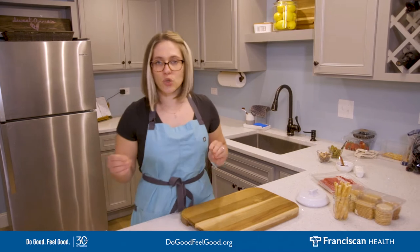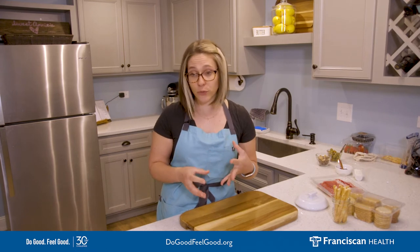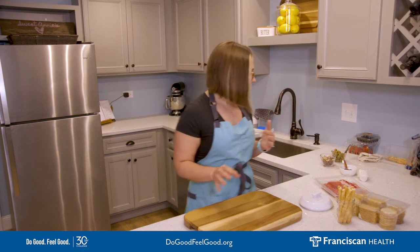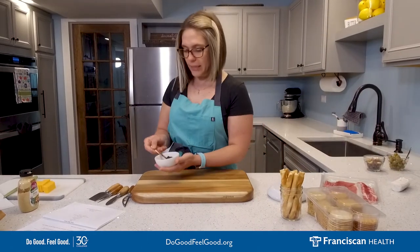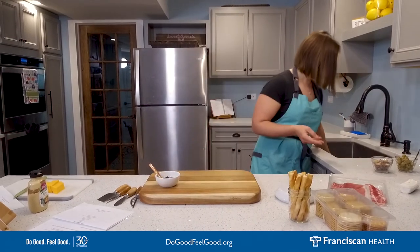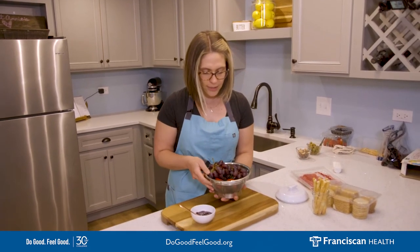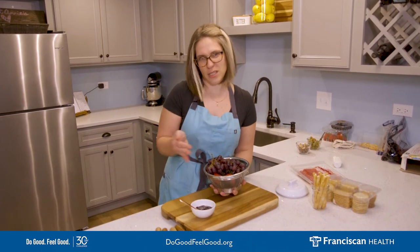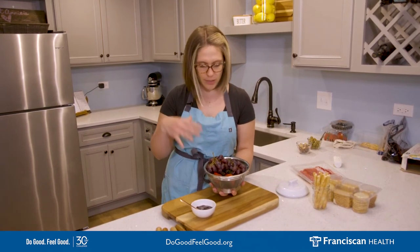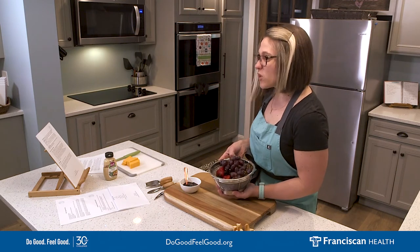What else you need is something sweet on your charcuterie board, because with all these really savory foods you want to break up that palate a little bit with a spreadable fruit jam, a chutney, dried fruits like apricots, or some regular berries. For ours I picked up a really nice blackberry jam and some fruits — some berries and grapes that we're also going to spread across. Could you imagine eating a whole meal of just meats and cheeses? This helps break up your palate and it's also used as decoration on the board.